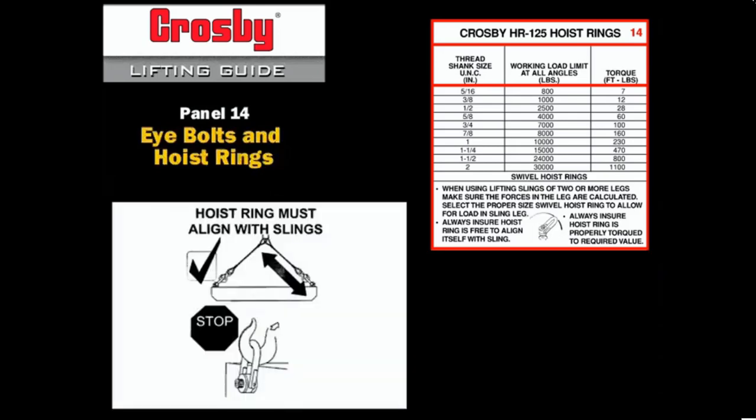When properly installed, the hoist ring swivels and pivots freely to align itself with the attached sling. Its working load limit should be determined by the actual calculated force in the sling and is not D-rated for the angular loading effect of the sling angle.